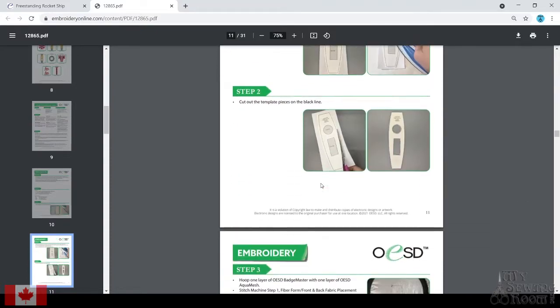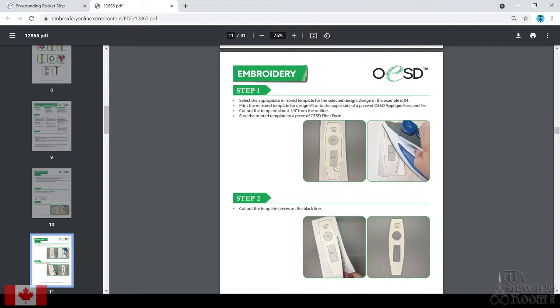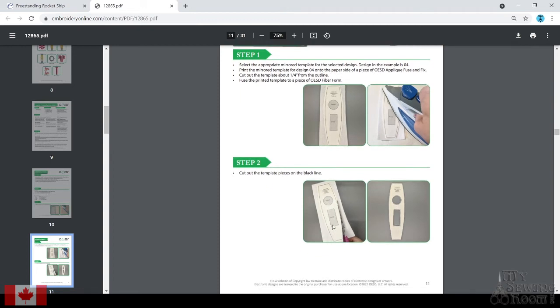We're going to cruise through our directions here just a little bit, but the big thing with fiber form: it's really tricky to trim out in the hoop, especially on something like the side panels of the rocket ship where there's a cutout doorway and a cutout window. I'd highly recommend following their directions and pre-cutting your fiber form to size before you place it in the hoop with your fabric. You won't run the risk of your fiber form sticking out past where it should be, and you can be a lot more conservative with your fiber form because of the templates provided.